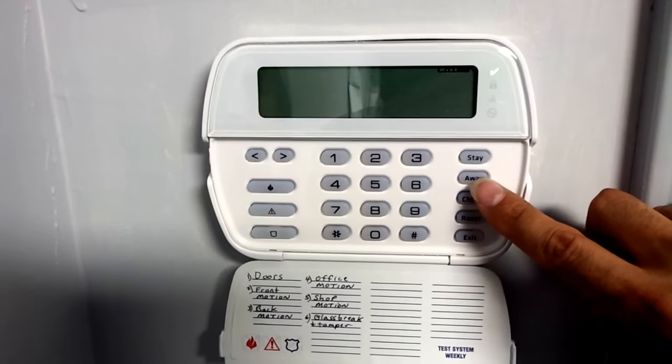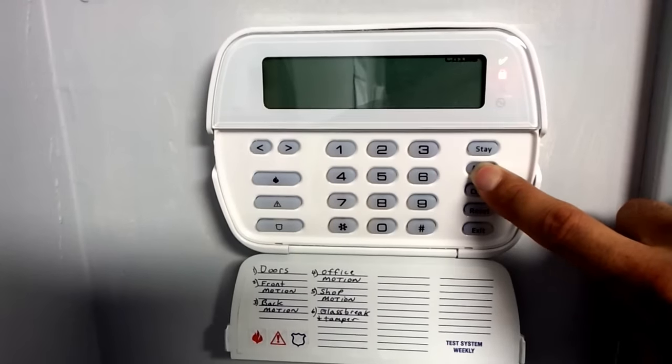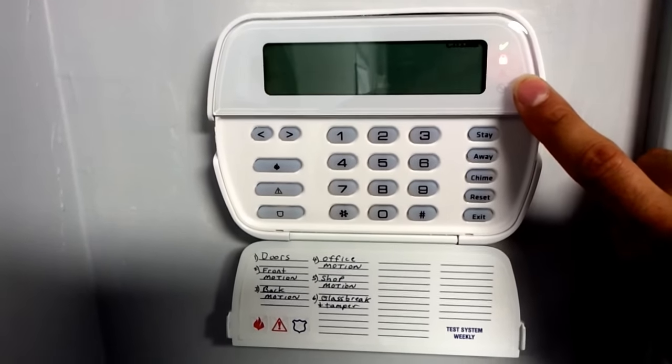To arm it when you're leaving the home and no one's going to be in the house, hold down the away button until that red light comes on and it starts a countdown. It gives you one minute to get out.